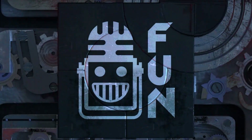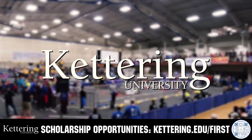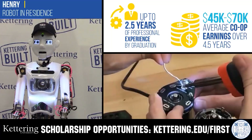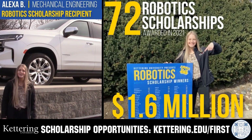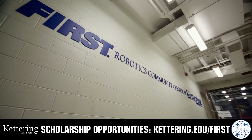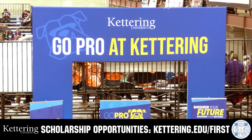This video on FIRST is brought to you by viewers like you and also in partnership with the following. Discover how Kettering University students engineered their success with Kettering's amazing co-op employment programs where students earn great pay and gain valuable experience. Those accepted into Kettering University can apply for a robotics scholarship providing up to an additional $5,000 a year in tuition assistance. Head on over to Kettering.edu to learn more and apply.